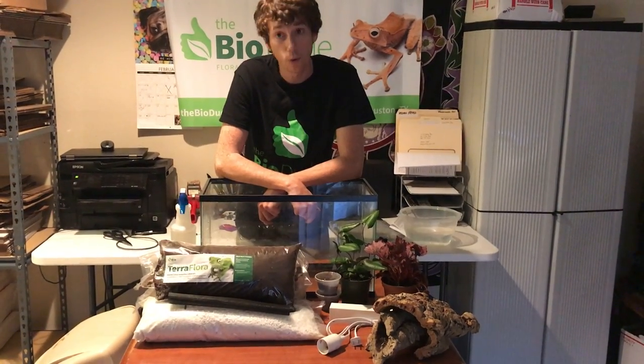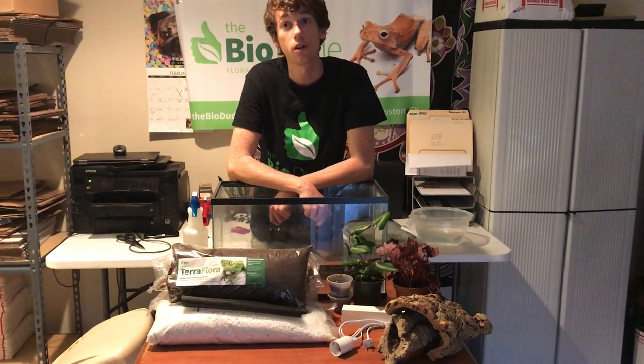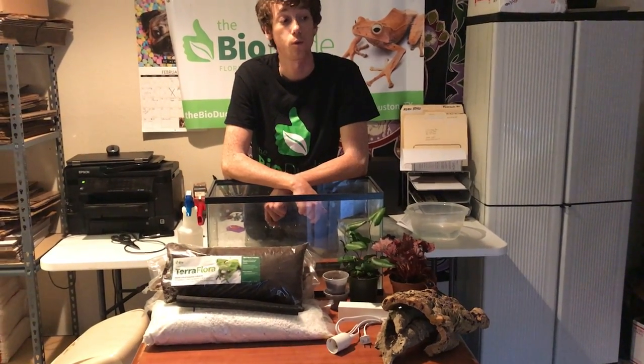For starters, I am doing a standard 10-gallon tank. A 10-gallon tank will work great for a young white tree frog, but for an adult, I would at least recommend a 20 high.